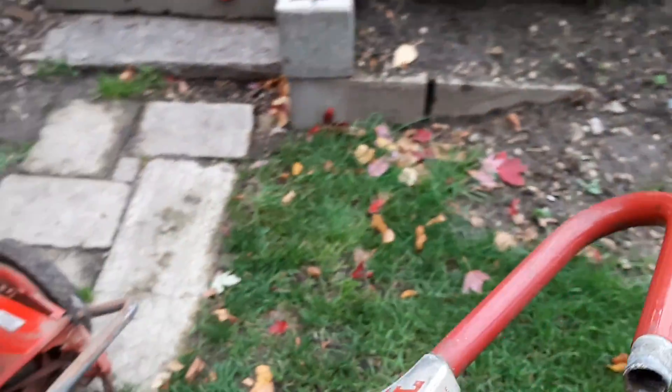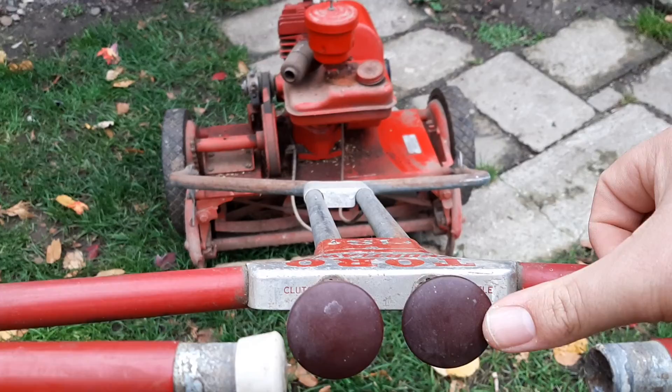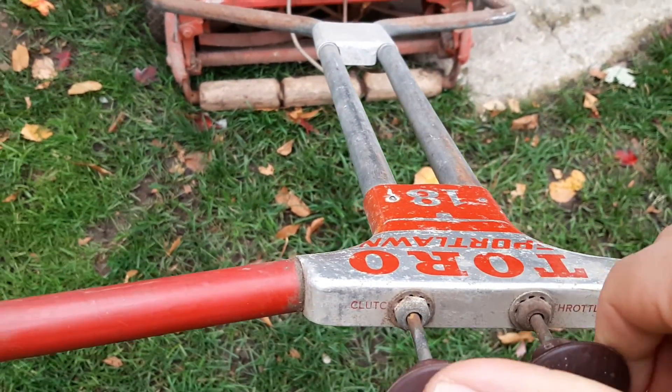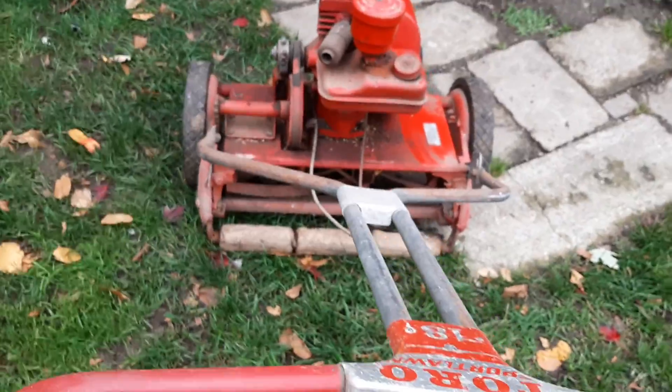Here's the operator station. So here we have the throttle and clutch. Obviously these are both frozen and don't move a millimeter, so we're going to be fixing those.